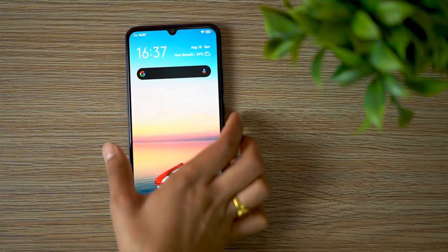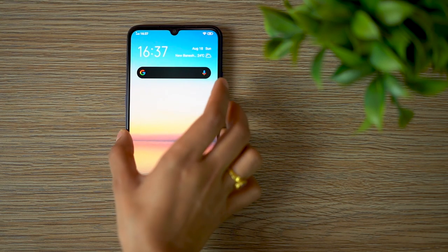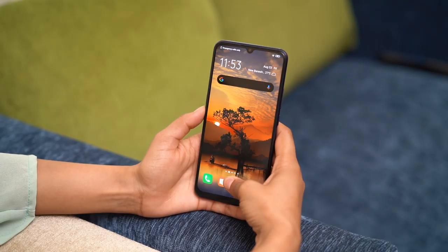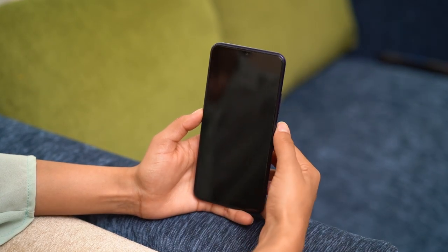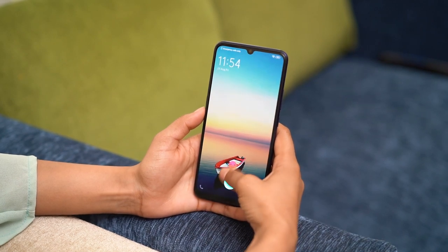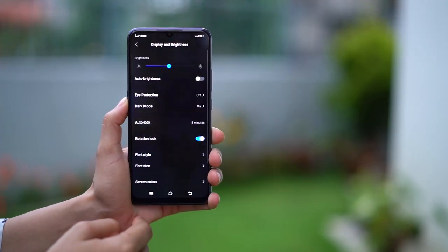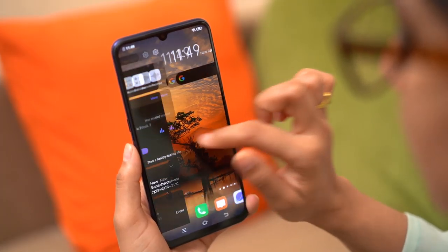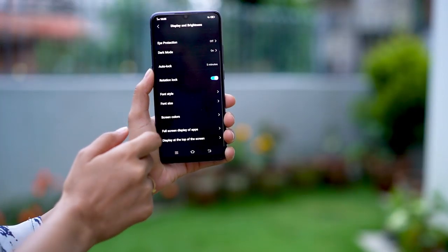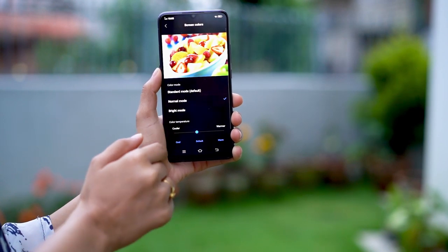This AMOLED screen also houses an in-display fingerprint sensor, which unlocks fast. Don't expect anything of the OnePlus 7 Pro kind though — the sensor is fairly accurate, but I have had a few instances where it didn't read my fingerprint. There's also a dark mode that helps save battery and protect your eyes, plus different modes to adjust screen color, making it brighter or slightly warmer, totally up to your preference.